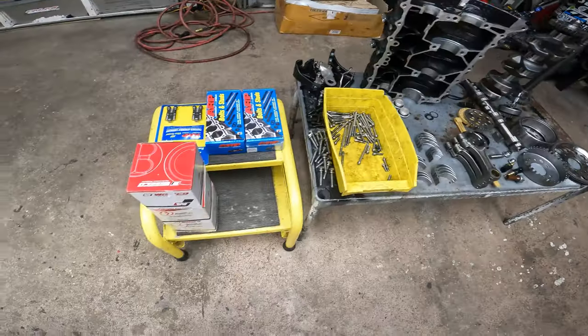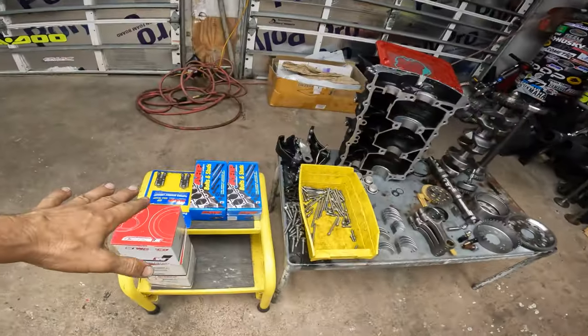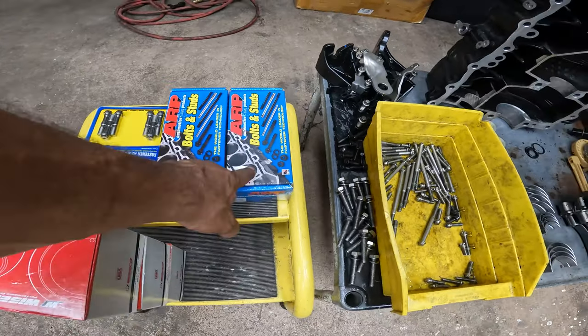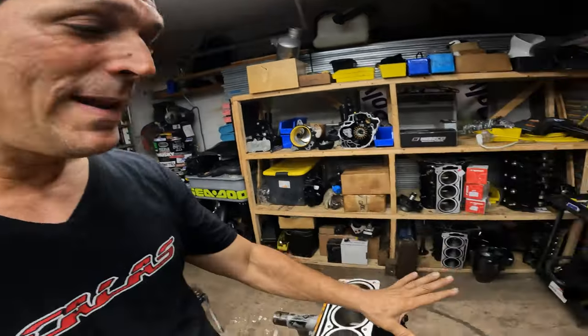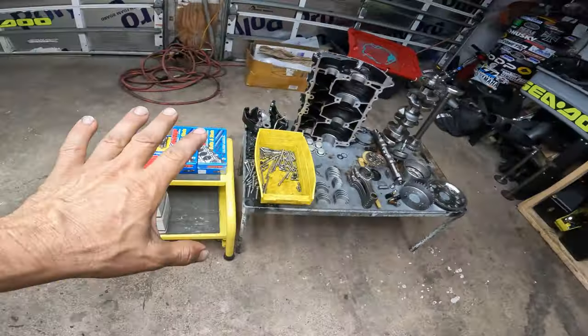I did have to get another rod. We got Wiseco pistons. This motor is going to be stock compression, 8.5 to 1, and stock bore. We also put in all the ARP bolts — ARP rod bolts, main studs, and head studs. This motor was sleeved by the machine shop that I use. What's good about it is that if something happens later, right now it's standard bore, you can always go 10 over, 20, 30, even 40 over. That is good in my book. So you only have to pay for the sleeving once, and after that if something happens you can go bigger — all you have to do is buy pistons.